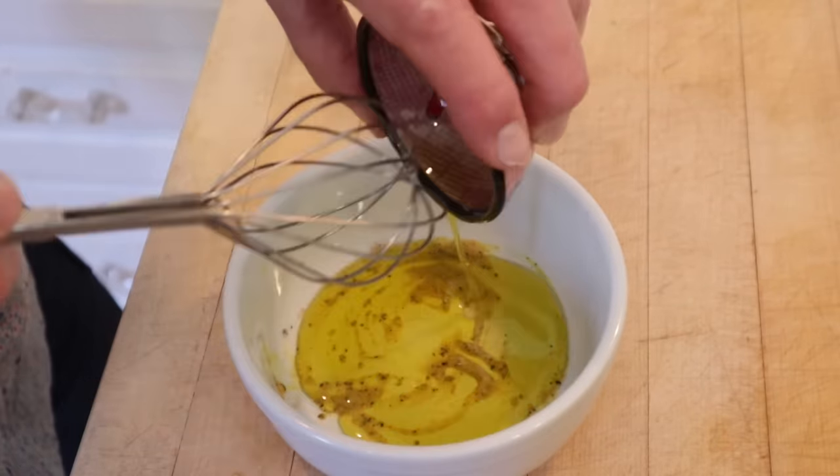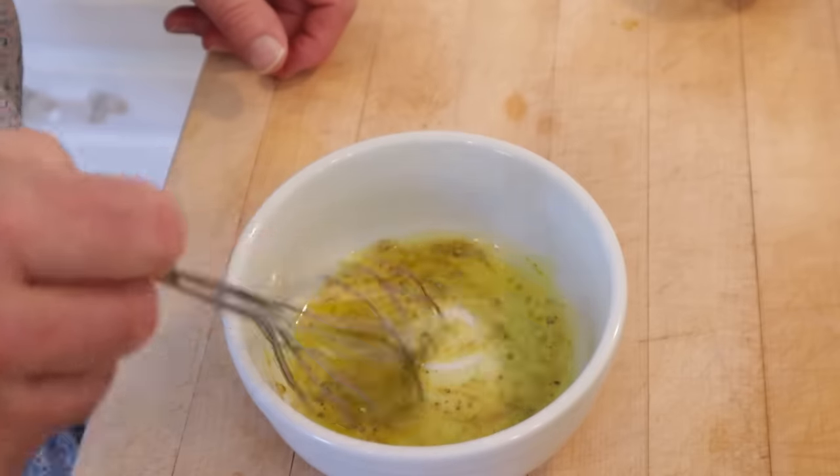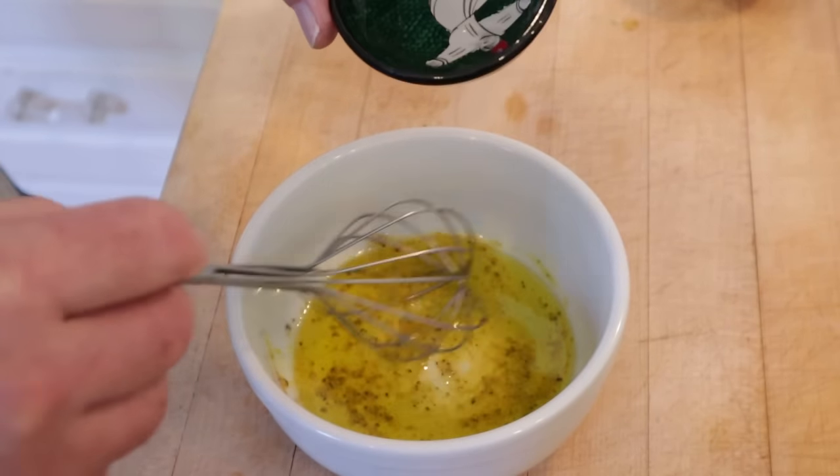Now we add olive oil, and please remember I did not write this recipe. I understand how to make a vinaigrette. This is not normal. I get it. Now we add vinegar a little bit at a time.